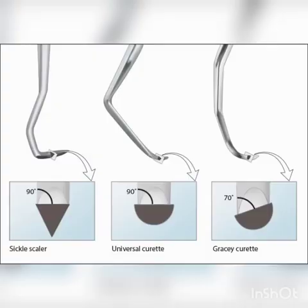We can differentiate between sickle and curette by the shape of the blade in cross section. The blade of the scaler is triangular and at 90 degrees to the lower shank, whereas in the curette it is semi-circular. In universal curette, the angle of the blade is at 90 degrees to the shank. In Gracie curette, the angle of the blade is 60 to 70 degrees to the shank.